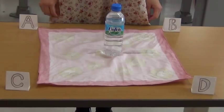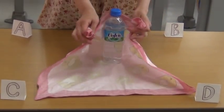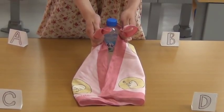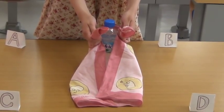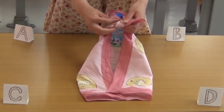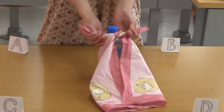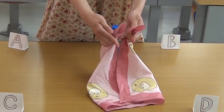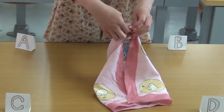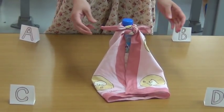Second, tie A and B so the knot is under the cap. Here, I will tell you how to tie a knot that is easy to undo. Cross the left over the right and twist under and around. Next, cross the right over the left and twist under and around. Here, I made a knot under the cap.